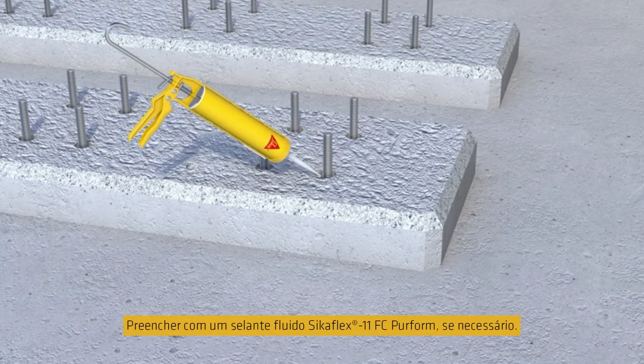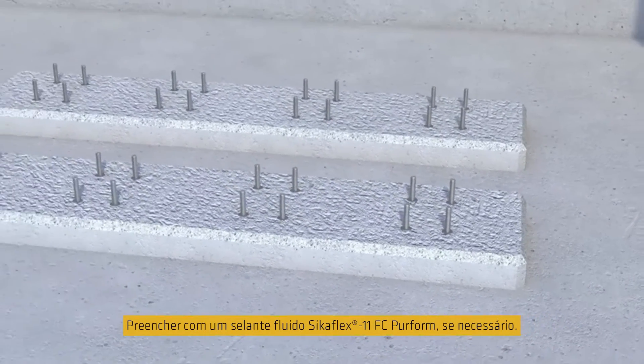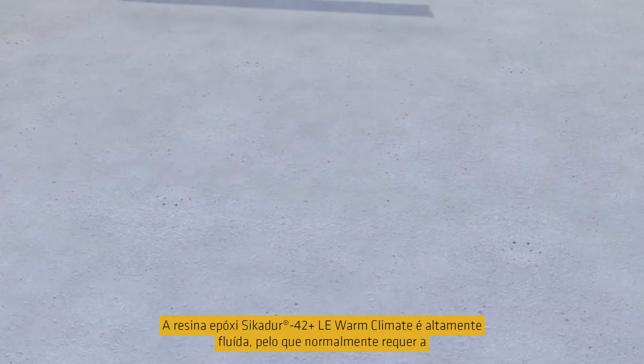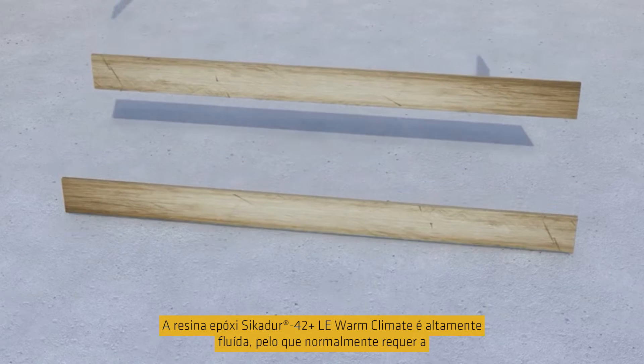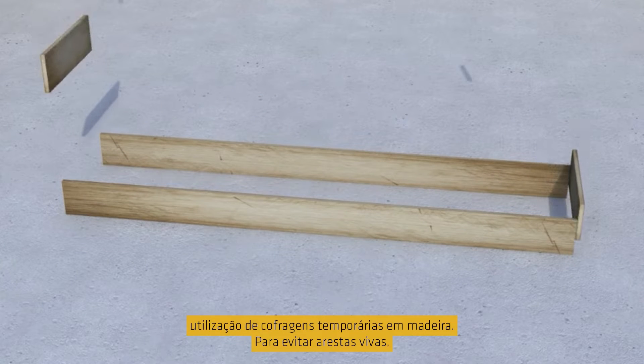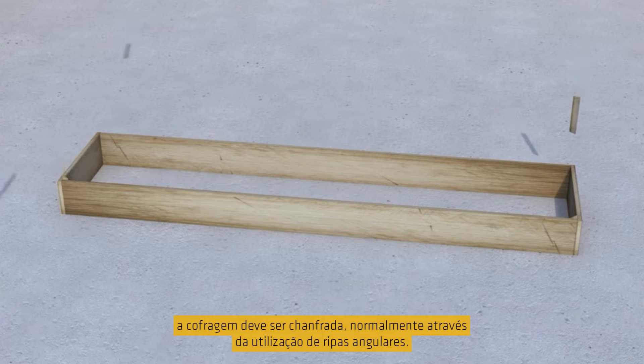Fill anchor bolt sleeves with a suitable self-leveling flowable SikaFlex sealant if required. SikaDua 42 epoxy grout is highly flowable and so it usually requires the use of temporary timber formwork. To avoid sharp edges, the formwork should be chamfered, typically by using angled slats.